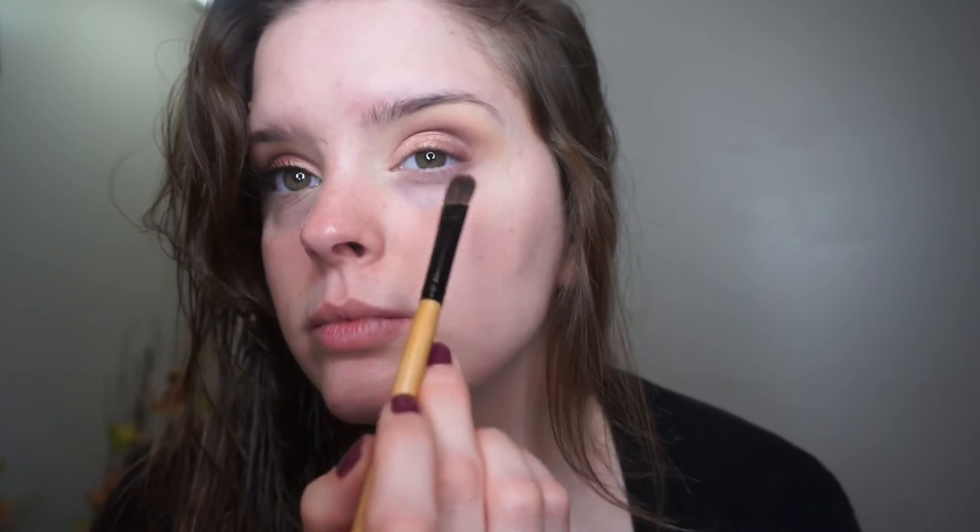Now I'm taking this shade called Grandstand by Makeup Geek and just putting that all over the lid. Now I'm just blending all the colors together some more so I get to the intensity that I like.